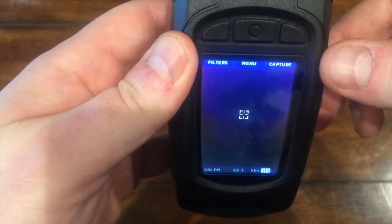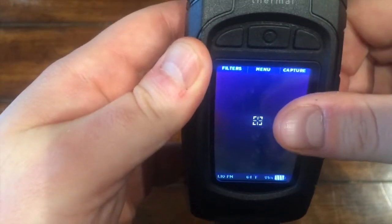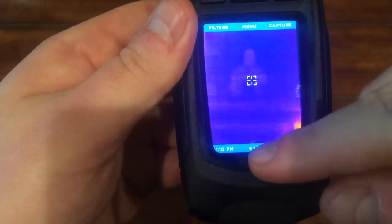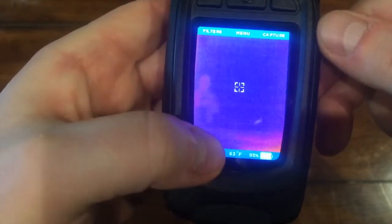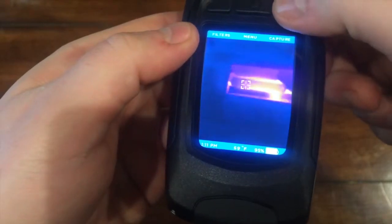If you have temperature enabled, you will see crosshairs at the center of the screen and your temperature reading along the bottom. However, when you capture the picture, that temperature will actually show just above the crosshairs in the image. If the temperature option is off, you won't see any of this at all.